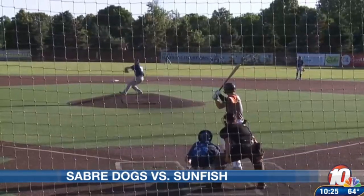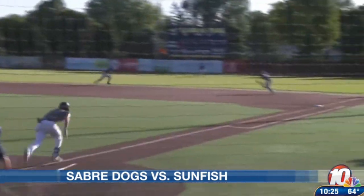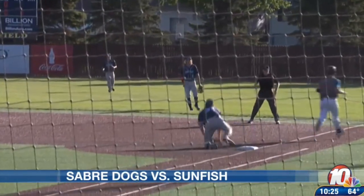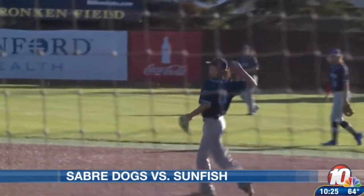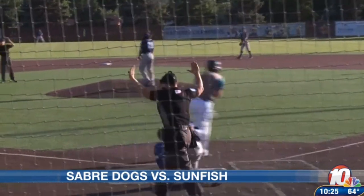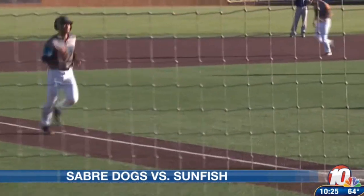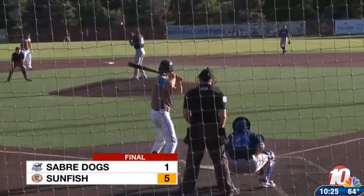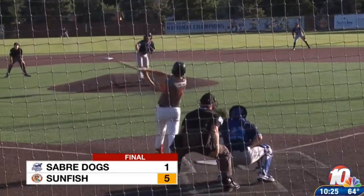A nice 2-1 put-out fielding display for the Dogs. Out by just a little bit, but a tough turn coming up. A bases-loaded hit by pitch allows the Sunfish to come home and score. The Sabre Dogs drop a 5-1 decision to Sioux Falls.